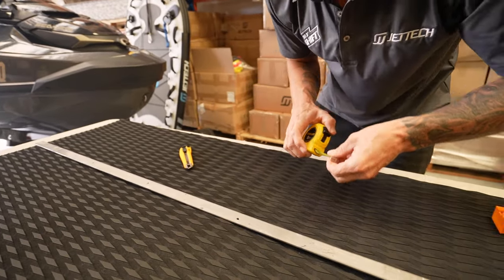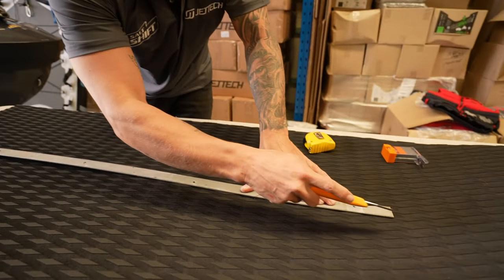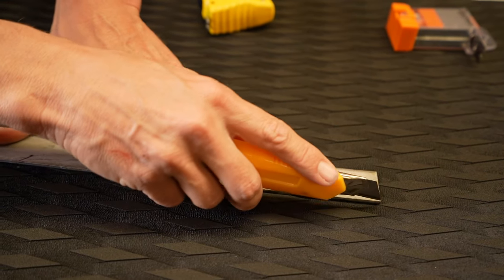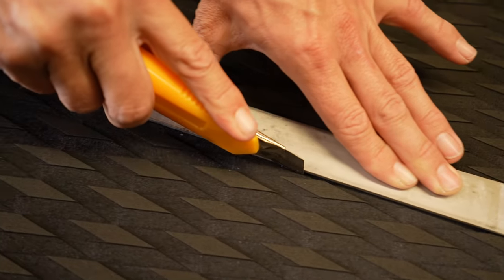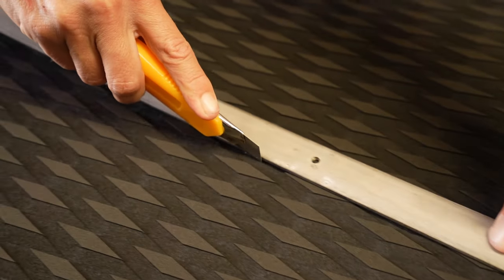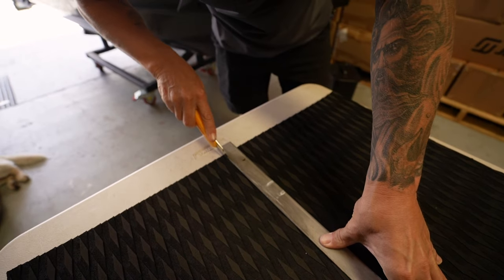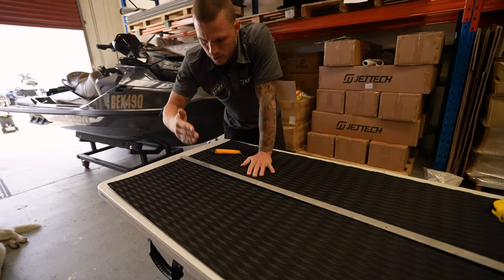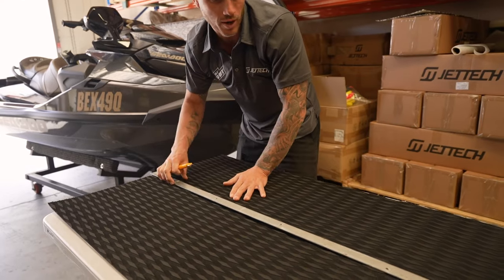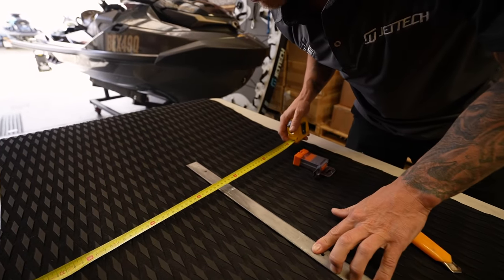I've got my straight edge at 35 centimetres. When I cut this, you don't want to be cutting on an angle — you want to be dead straight, so you've got a nice 90-degree cut in the turf. Apply pressure to your straight edge so you don't come off it. You want that cut straight, especially on Yamahas because you bump it up against the bumper strip. With Sea-Doos you do tuck it under, but it's good general practice — if you've got to use that edge anywhere and it's feathered out at an angle, it'll cause problems.